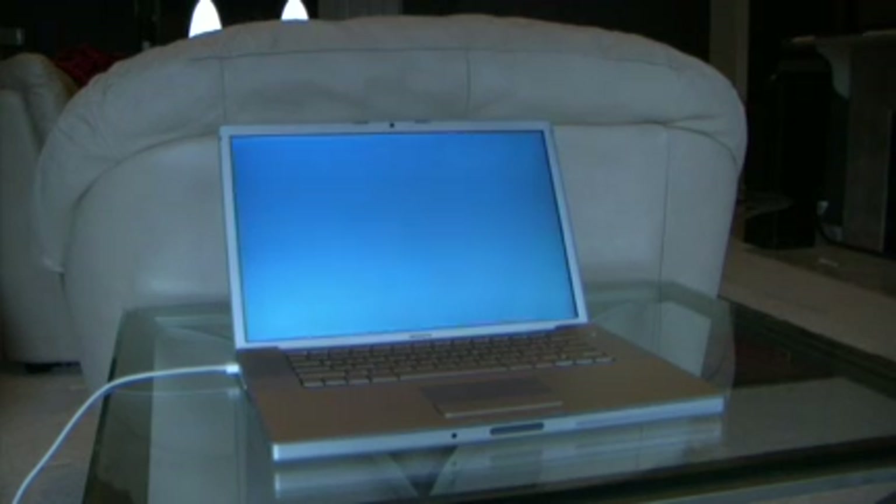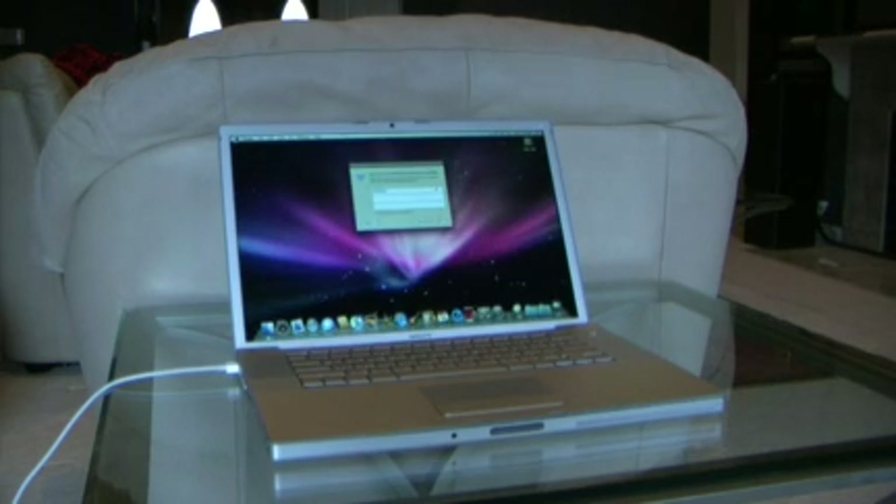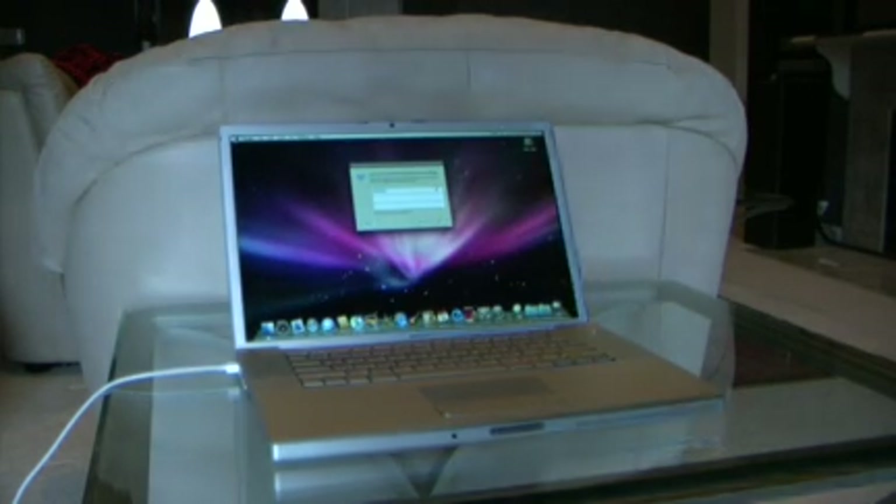We had an original 10.4 Tiger disk that came with it, and we then installed Leopard, no problem.